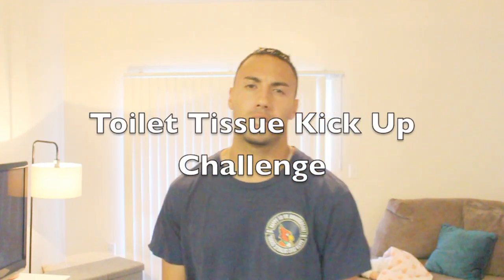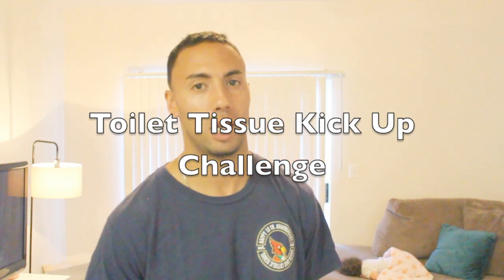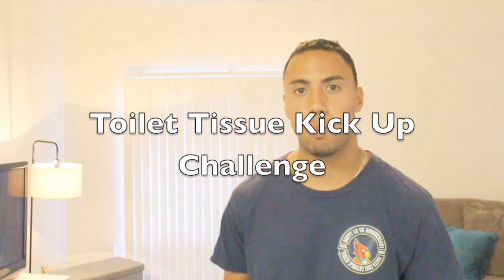Hi guys, welcome back. I hope everyone has been staying active. Today we're going to be doing our first challenge. This challenge is going to be called the Toiletition Challenge or the Kick-Up Challenge. It's one of the first challenges that trended around the internet when people started to get the stay-at-home order.